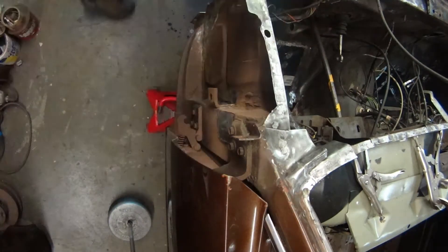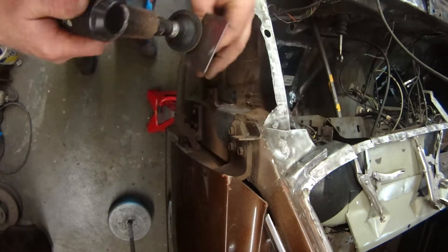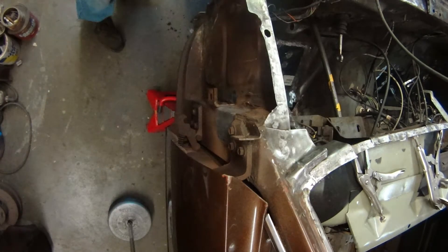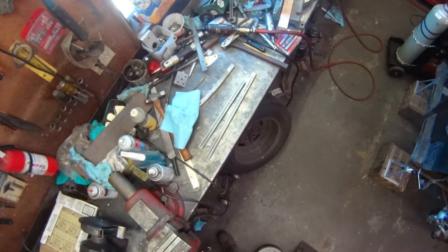That's my idea — more triangulation for the front end — and I'm running with it. So I clean up the A-pillar and get it prepped for welding on a plate of 80,000 steel. I drilled it for plug welding but also seam welded it for a little extra strength. Now I'm working on the actual reinforcement structures that are going to be welded into the body.